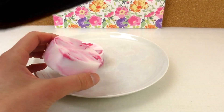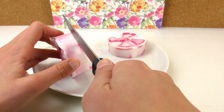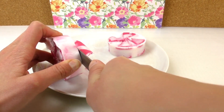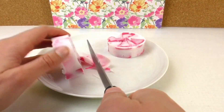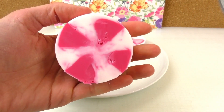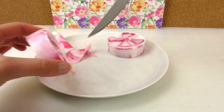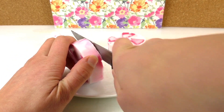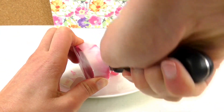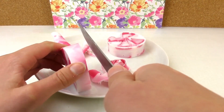They look nice but you can't see the pink very well, so we're going to cut it straight with the knife — be careful. That way you can see through and you can see the red pieces and the white pieces. Same on the other side — it's not very even, so I'm going to even it out. Now both sides are flat and they look good — you can see both colors.